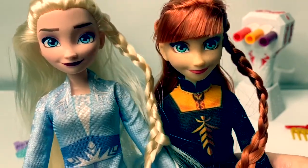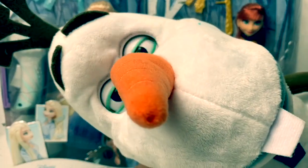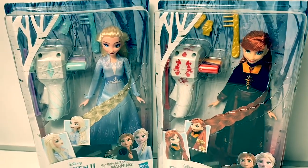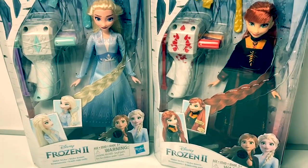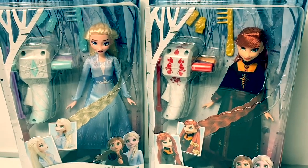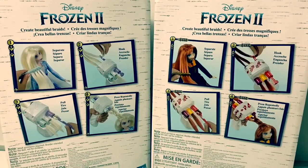Disney Frozen 2 Sister Styles. Hello, I'm Ola. Hello, friends. Hola, amigos, and welcome to Fun Toys Mundo. Today, let's open this new Frozen 2 Sister Styles with Queen Elsa and Princess Anna. Create beautiful braids. Crea bellas trenzas.